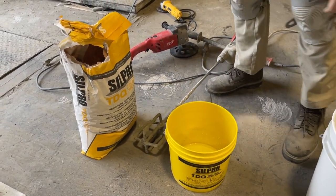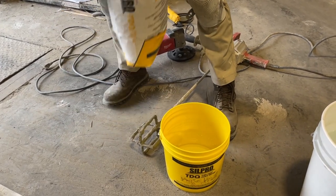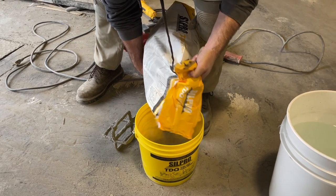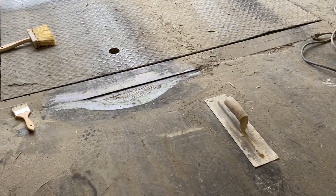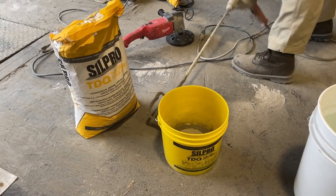We're going to add enough water for the application — mix by eye per bag. The water content can range from three and a half quarts to four and a half quarts per 50-pound bag. For this application, we're doing more of a trowel application, so a looser consistency that we can shape and mold.